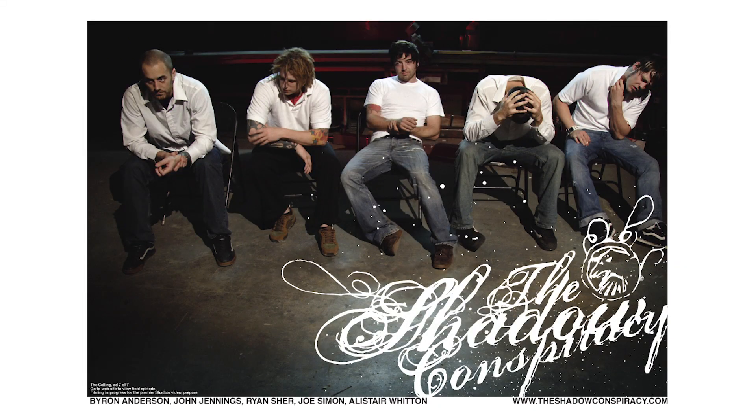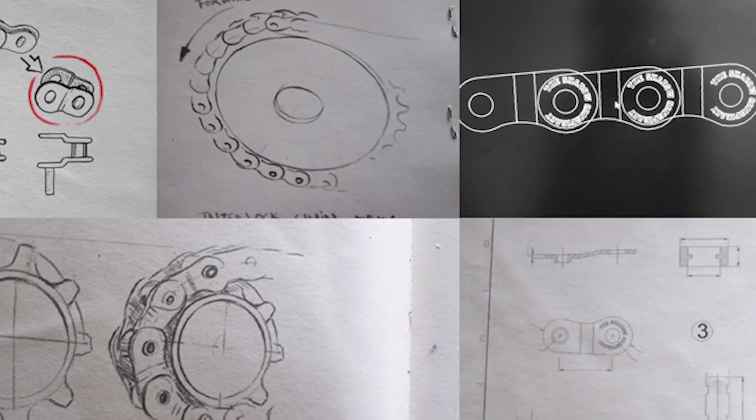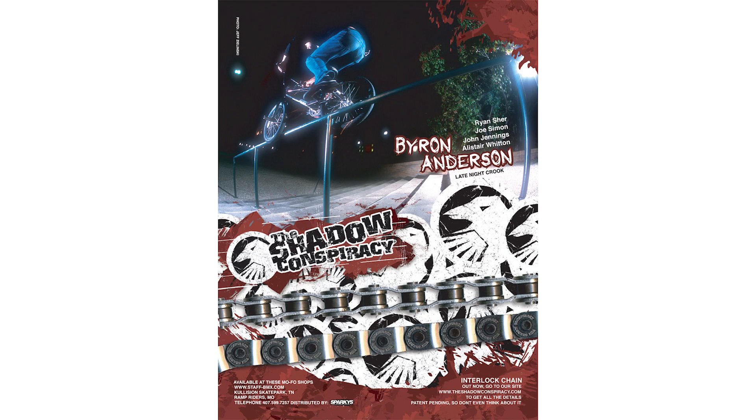In 2002, when we started the brand — when we started Shadow Conspiracy — it was one of our very first ideas that we wanted to make a chain. Byron Anderson, one of the original pro riders for the team and our engineer and SOLIDWORKS designer for Shadow even today, came up with this idea. It was a common problem. You broke your chains all the time. As street riding took even more presence as a style of riding, it became even more obvious that chains were breaking a lot. Factory owners didn't see that because they weren't in the streets, they weren't cracking their kneecaps on their stems. The true riders knew that you needed something.